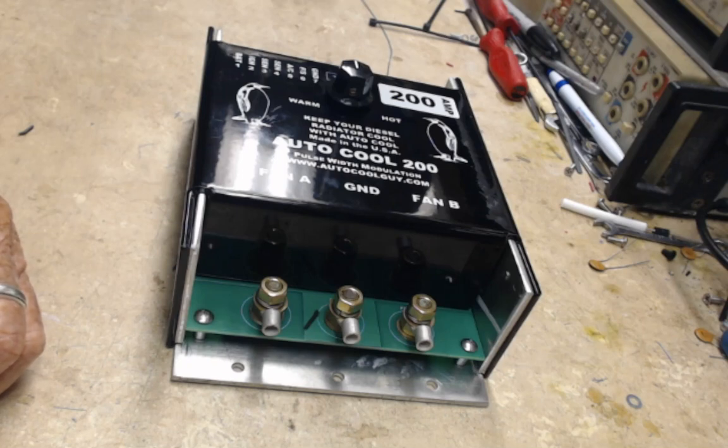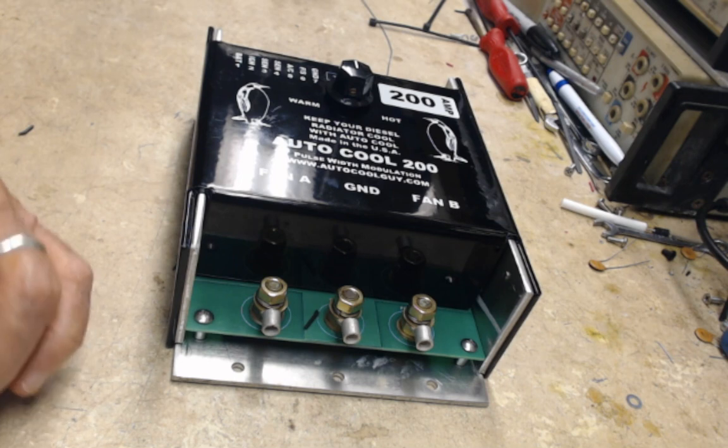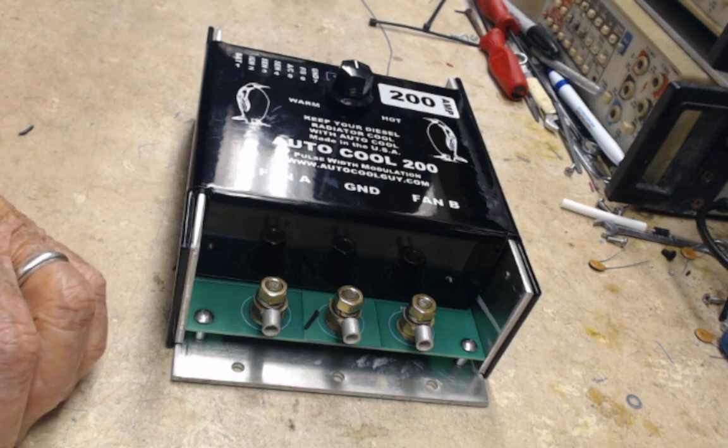So remember, relays are bad news — you don't want to use them. Go with pulse width modulation. Take a look at our Autocool controllers for your cooling needs. Thanks guys.